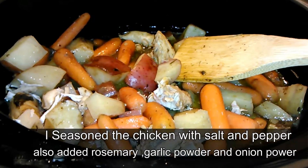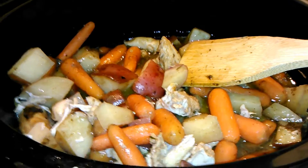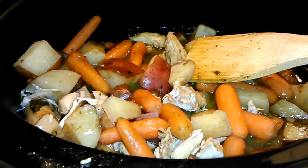What you're going to do is put the lid on, put it on low for about three to four hours, maybe four to five. The chicken will cook in no time — it's the potatoes and the carrots that need a little time cooking.